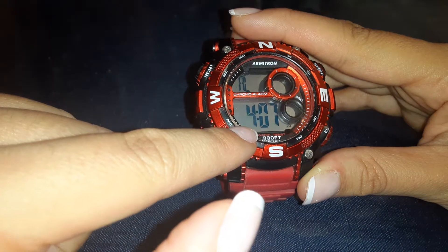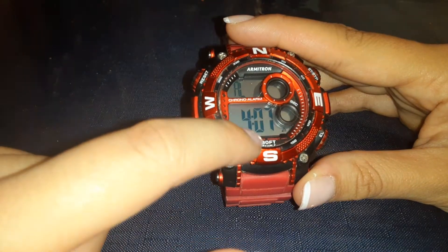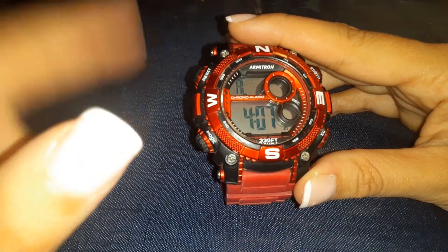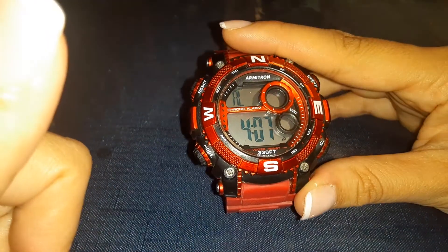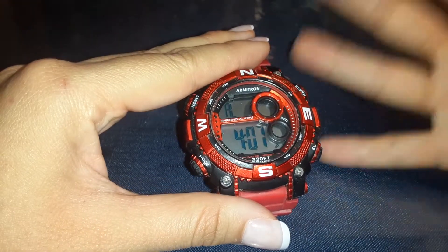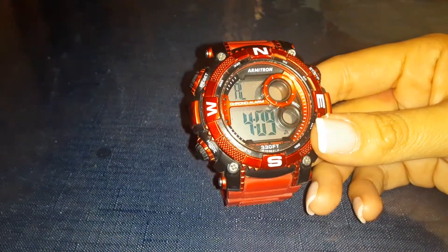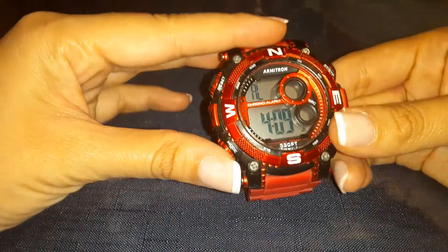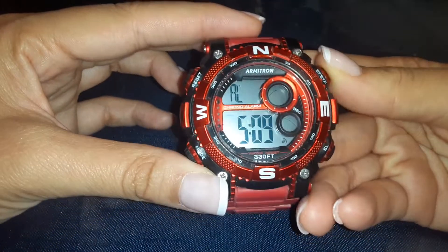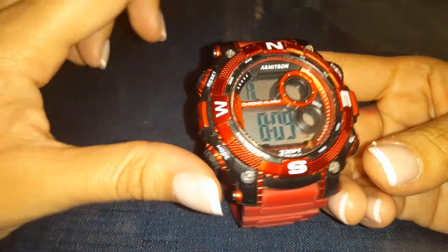When you see it blinking, that's when you go ahead and change either the hour or the minute. So let's say the hour is good — if it's four in the afternoon or four in the morning — you can change the minutes. Once you're ready to change it, come up to setup and check the time. Our local time here in Texas is 8:17, so 8 p.m. First, I want to change this to 8. It's as easy as that. Now you're on the hour, so go ahead and move to the minute.